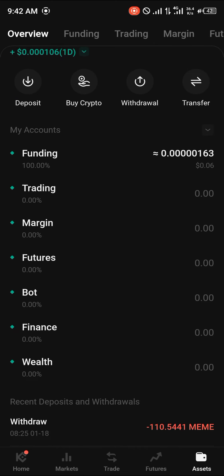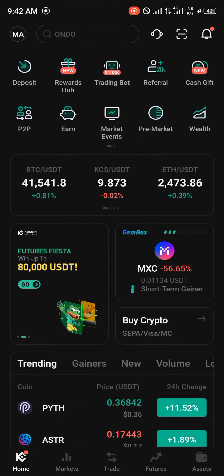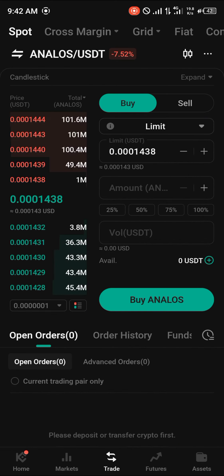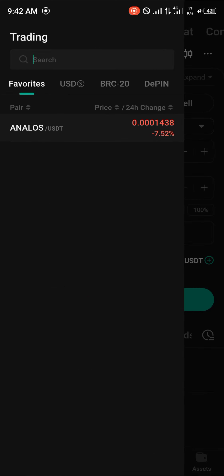Once you've been able to deposit, head to the home section. To get yourself some Myro, head to the trade icon at the bottom of the screen. Make sure you've deposited some USDT or cryptocurrency that can be converted into USDT. Click on the USDT market and simply search for Myro.